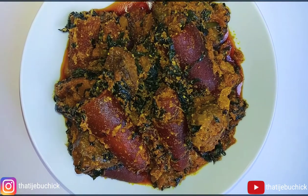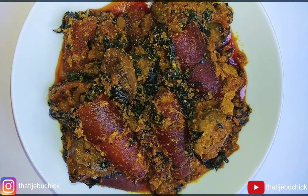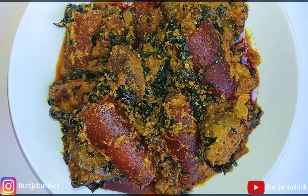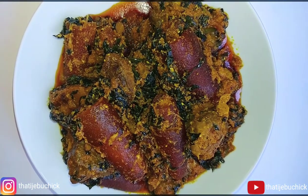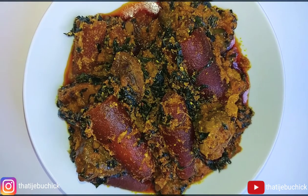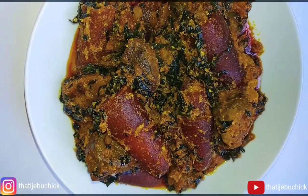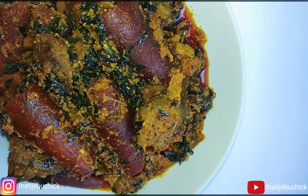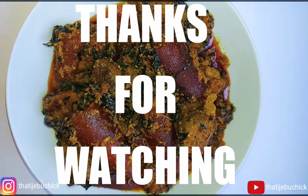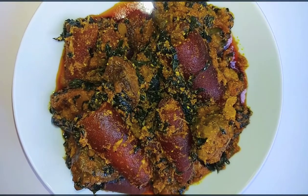Look at that — our egosi soup is ready! The secret: I had it with pounded yam, which I pounded fresh to eat with it. I can't resist egosi with pounded yam. I'm not a big fan of amala or abula with egosi — I prefer cold eba. I'm a vegetable girl and I love cold eba with this egosi soup. Forget it, you'll love it! Thank you so much for watching and I'll see you in my next video.